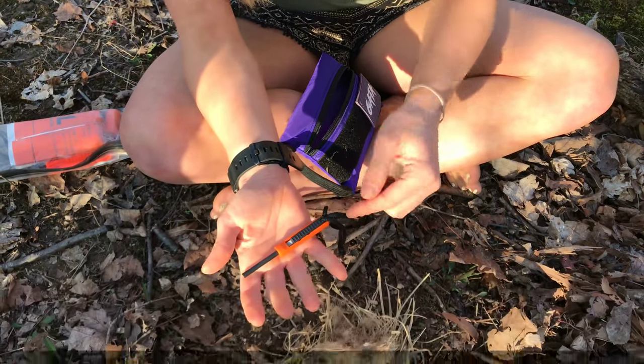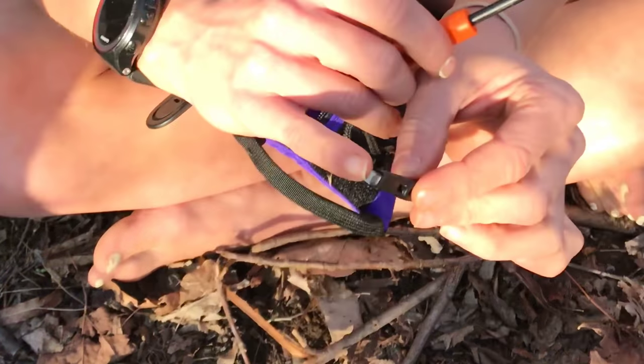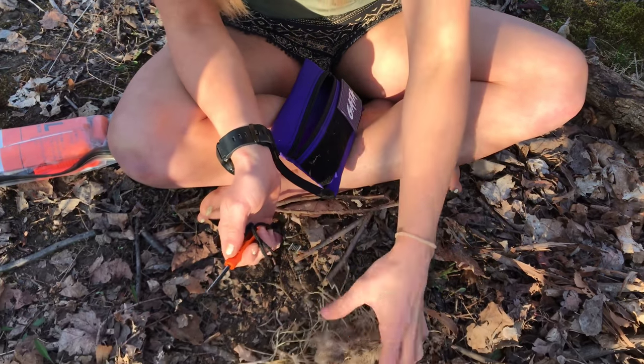It's super minimal — all you do is push out right here and your striker comes out. This striker has really nice edges. I scraped off a little bit of the coating and we're going to see how it lights this tinder bundle.